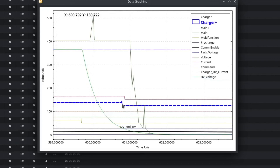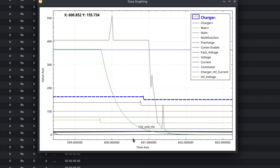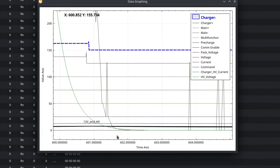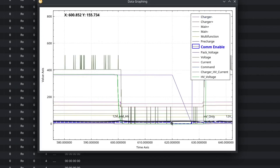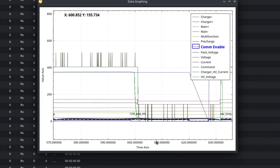After a little while, the positive contactor opens and then the negative contactor opens. The charger is shut off, the contactors are opened, and then we see that the COM enable line stays high for another 20 seconds or so afterward. And that's the charging sequence for the onboard charger of a Chevy Volt.